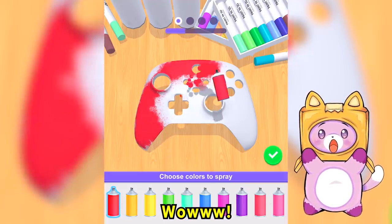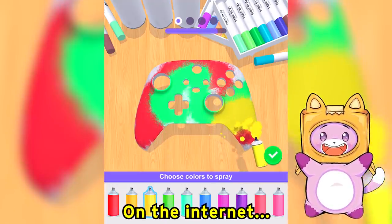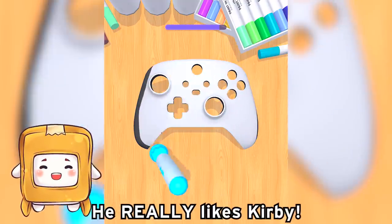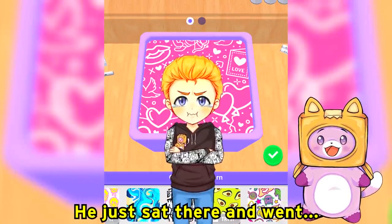This is so cool, wow! All right, I like this game — we could probably sell this on the internet for a billion dollars! Oh wow, that's a lot of money. Adam likes playing all types of games; he really likes Kirby. He tried to be Kirby in real life and he just sat there and went...